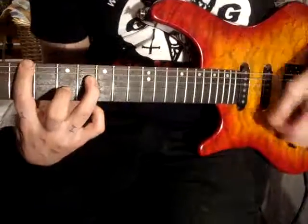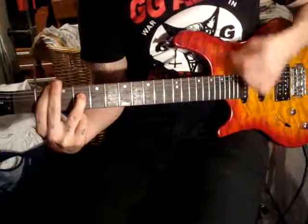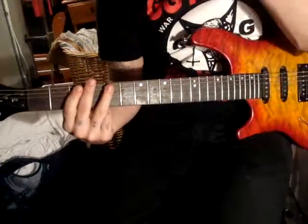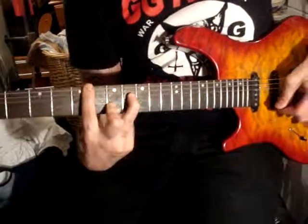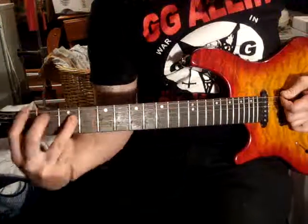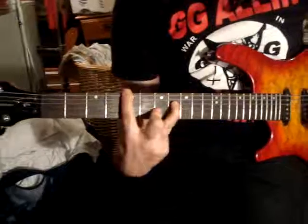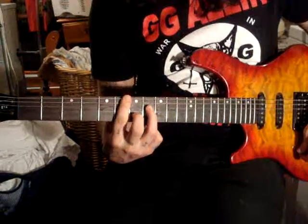I'll play it slow first. This first one's the only one that's barred with that finger. You hold that, you hold that when you're going. This one's a regular power chord with just... This one is barred. Barred again. And then regular power chord.